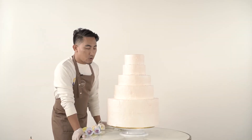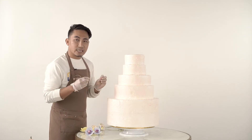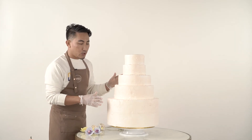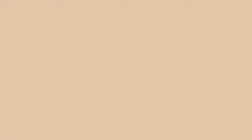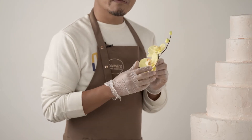For this cake, I thought I didn't want the traditional plain white icing, so we added a little color. The cake is now a blushing color, to blend with the pastel flowers we'll use later. For this cake, we'll use edible flowers made of gum paste.